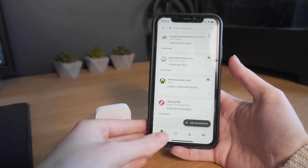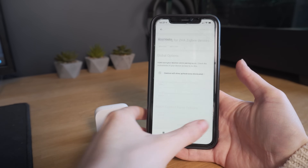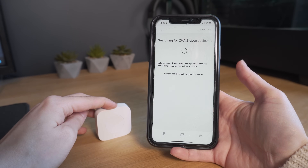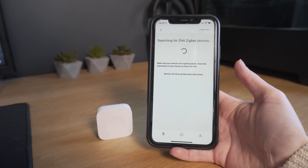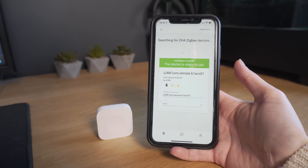ZigBee devices can join a network by first placing the coordinator in pairing mode and then pressing and holding the pair button on the end device, and after a few seconds the device will join the network. ZigBee also implements AES 128-bit encryption to help keep the network secure.